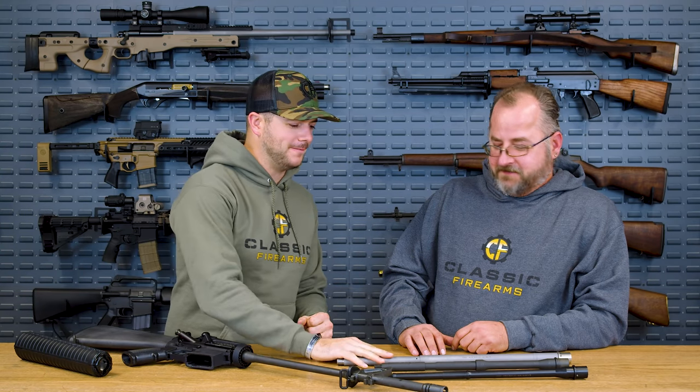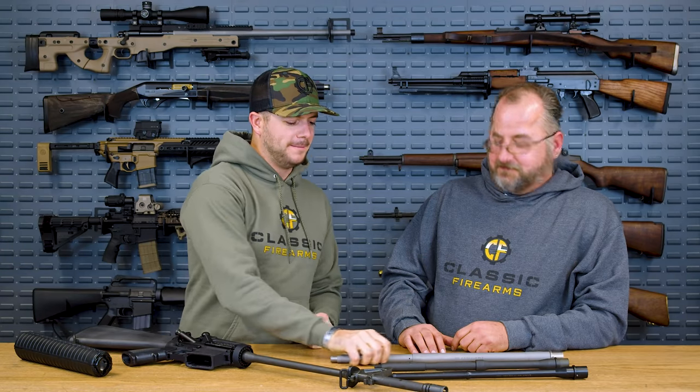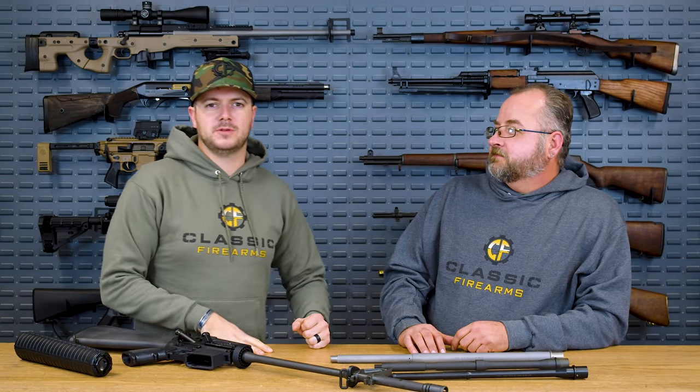Like, I really want a heavy barrel — that thick goodness, that accuracy. But if your intended purpose is hiking around in the woods, that's probably not going to work. There are better options. But what are some of the more popular barrel profiles out there? Why do they exist? Let's start off with the government profile barrel — the barrel profile that shouldn't have ever been. This is actually a pretty interesting story.